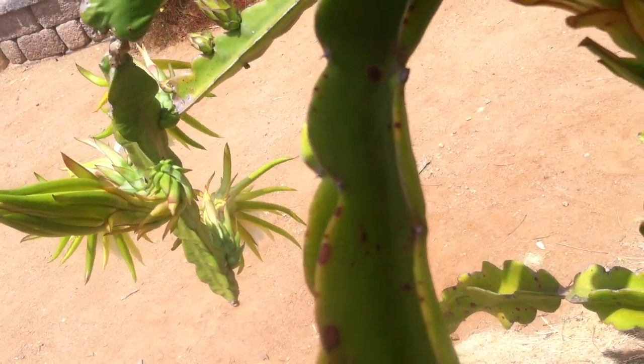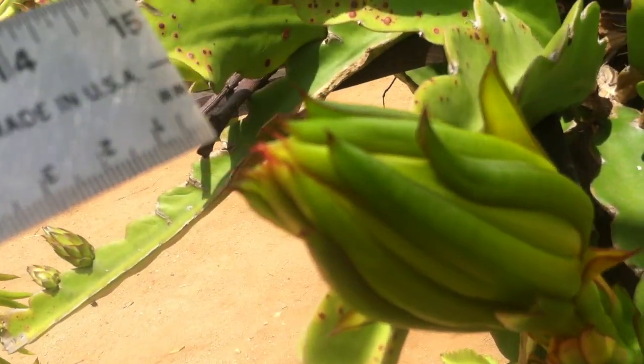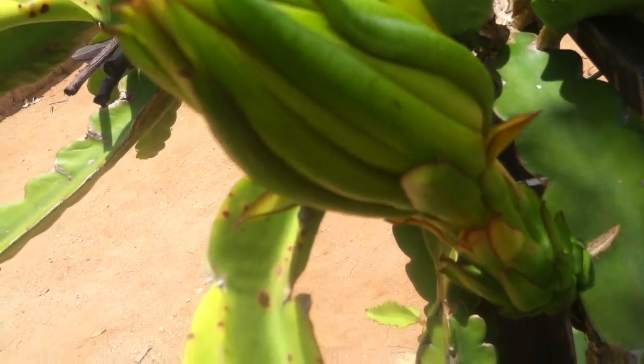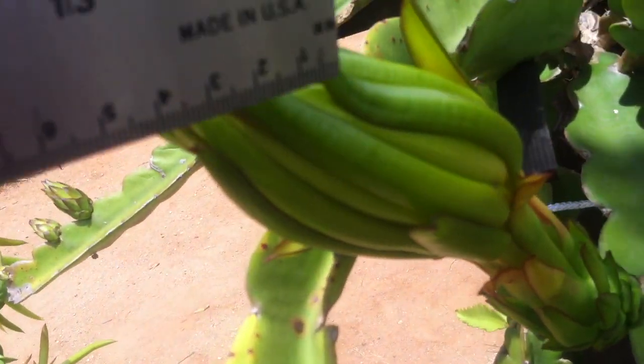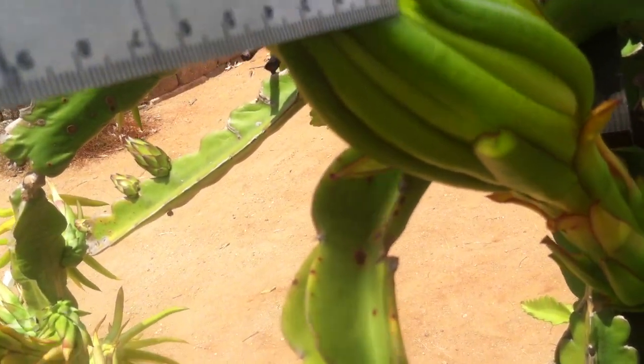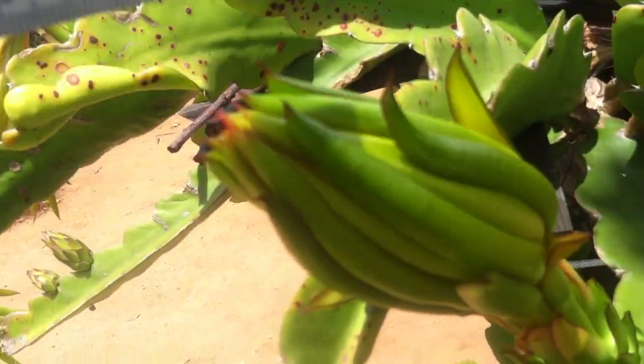This one is going to open up probably in the next day or two. How do I know that? Because the flower is really big right now and these leaf-looking things — they're called sepals — start to pull away. They only really start to do that when the flower is about to open.